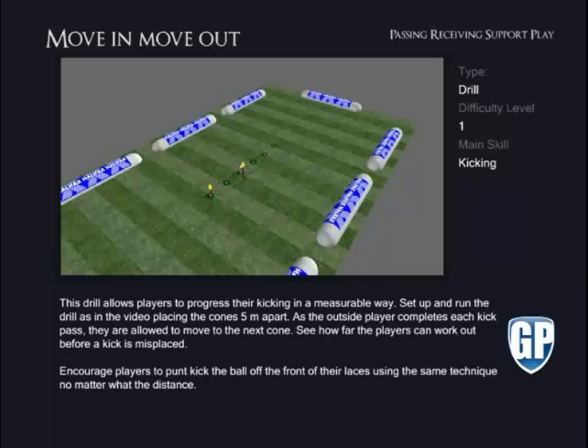As the outside player completes each kick pass, they are allowed to move to the next cone. See how far the players can work out before a kick is misplaced. Encourage players to punt kick the ball off the front of their laces, using the same technique no matter what the distance.